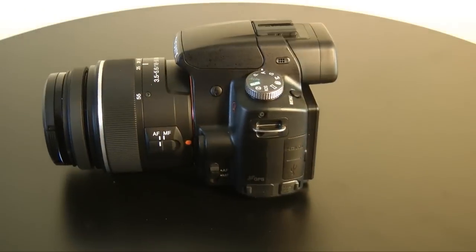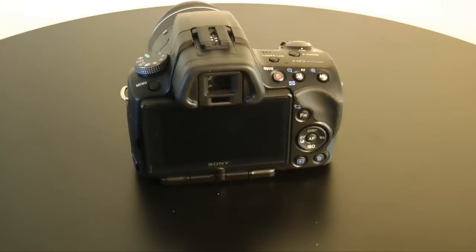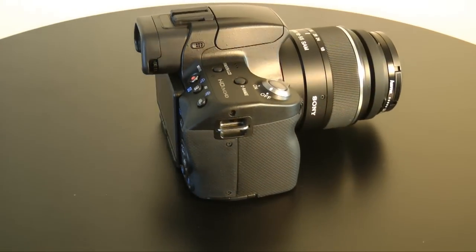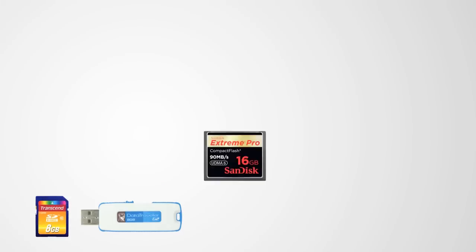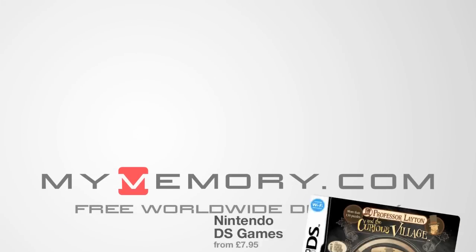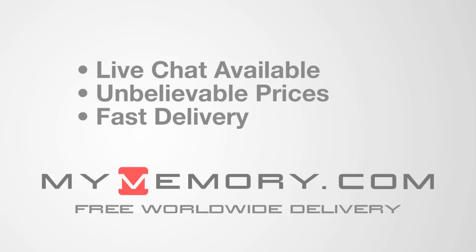This little camera costs around £700 with the 18-55mm lens. It's staying with me in my arsenal of equipment — I absolutely love it and I can highly recommend it. Thanks very much for listening. This was my review of the Sony Alpha A55. Please do subscribe to the Geekanoids channel so you don't miss out on any of my future video reviews. This video is sponsored by MyMemory.com — for great prices, fast delivery, and reliable customer support, visit MyMemory.com.